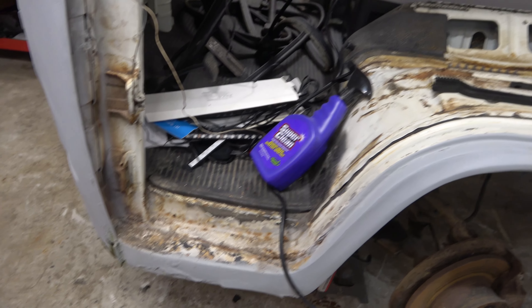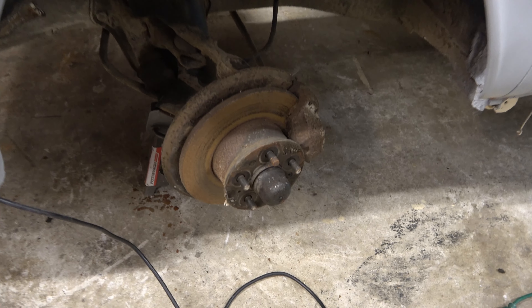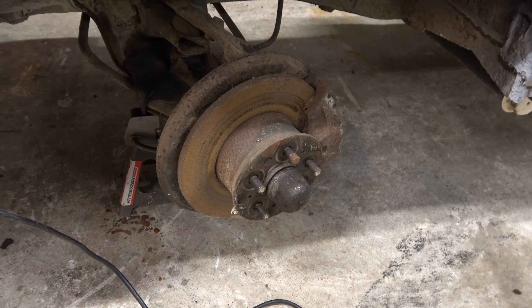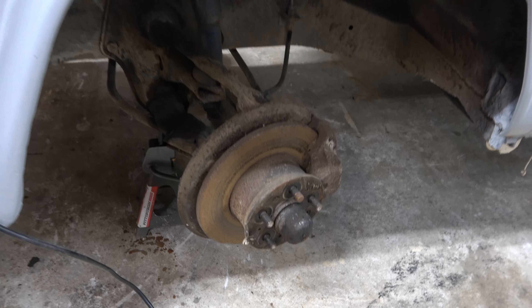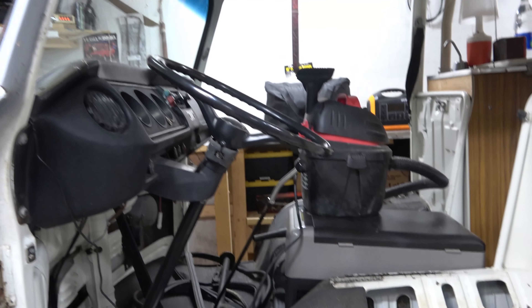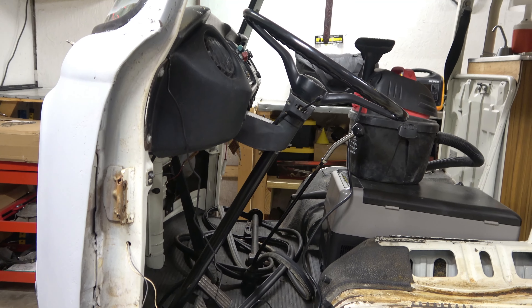We've uncovered some more rust and stuff that needs to get taken care of. The front brakes are kind of rusty, so they're going to get replaced because they are just not salvageable. The steering ended up pretty good — only a couple of little parts that need to get redone for it.